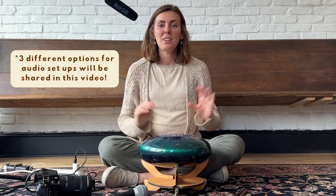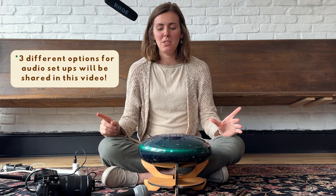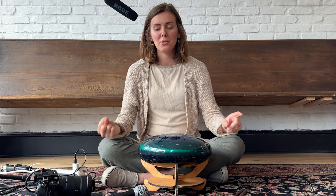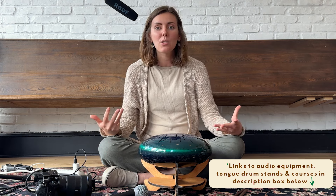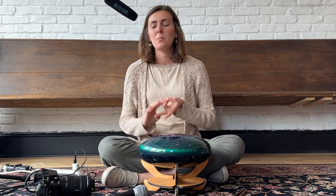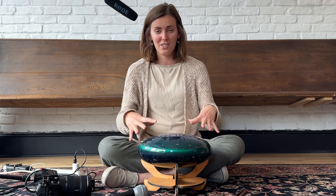Today I wanted to do a video tutorial of my audio setup that I've been using to record my tongue drum. This is actually the same equipment and setup I used for my more recent course called Tongue Drum Relaxation Rhythms — I'll put a link in the description below. A couple people asked how I was recording audio in this course, so I wanted to demonstrate my setup, some of the equipment I use, and my approach to recording sound on the tongue drum.